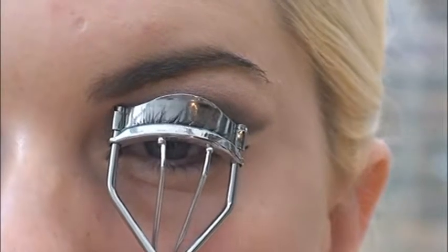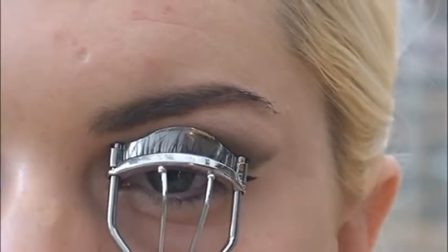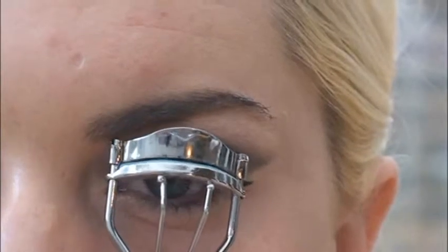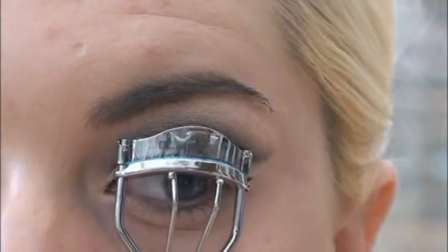Now, taking my eyelash curlers, I'm going to curl my lashes in three different areas. This is something that I learnt off another guru, I can't remember who, but it's a good tip as it gives your eyelashes more boost.